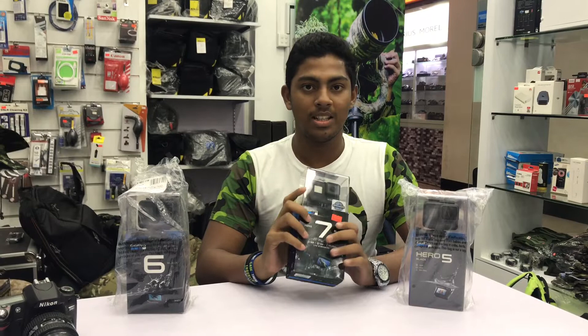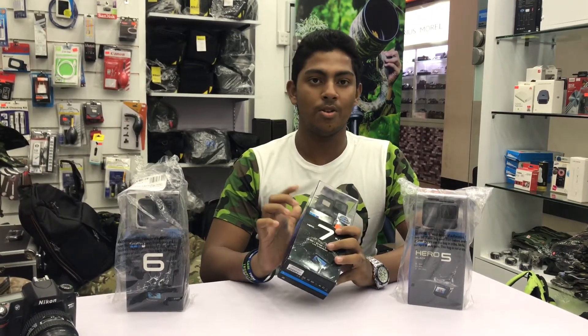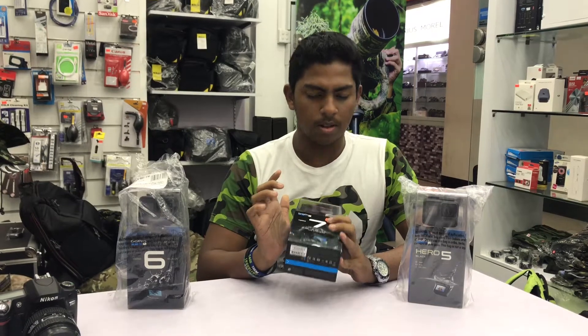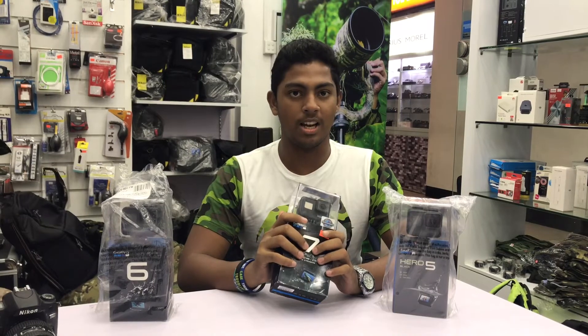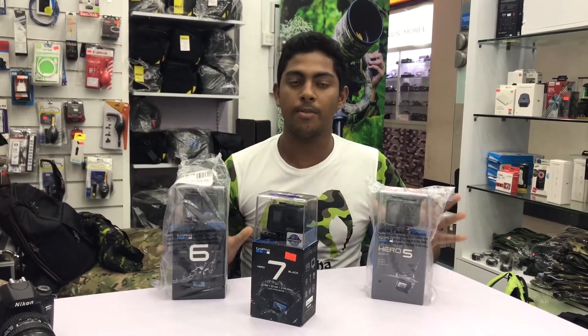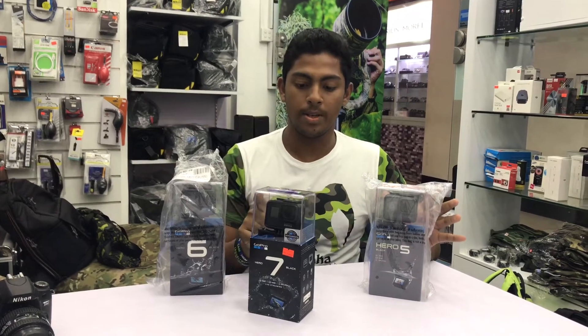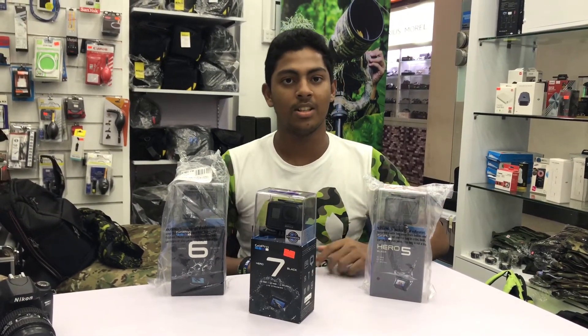I can see it on the display and on the GoPro Hero 7, on the camera point, and on the iPad Air. Thank you. We'll be right back.